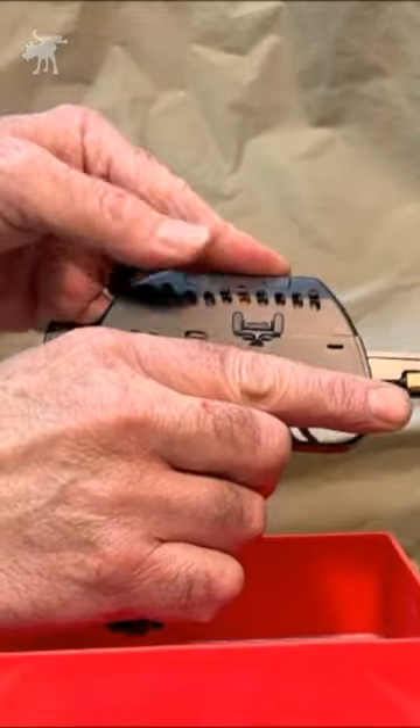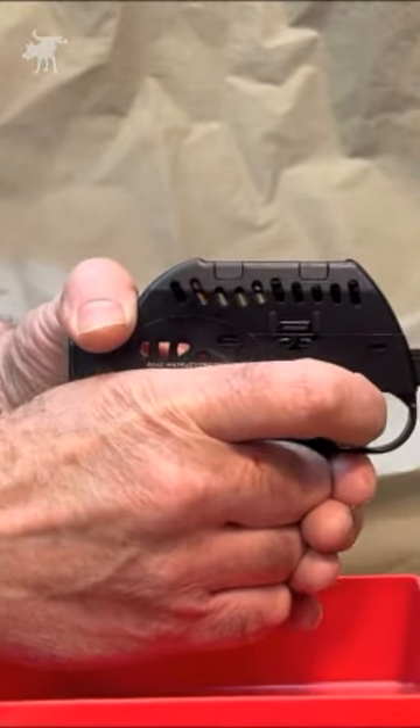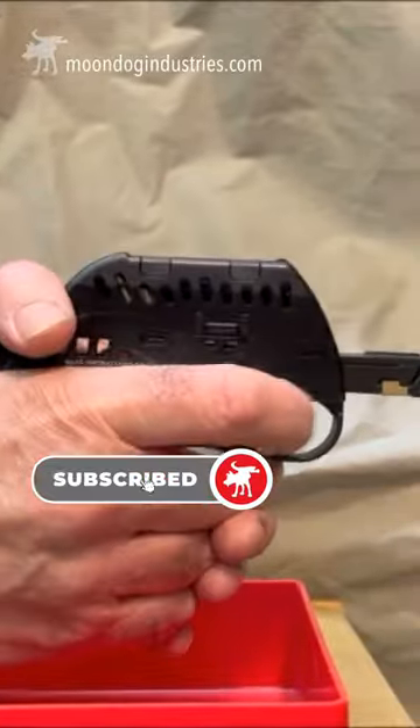If you experience a misfire, you simply fold up the handle, and then folding the handle back down manually extracts the dud round and loads the next round. And you're ready to go!